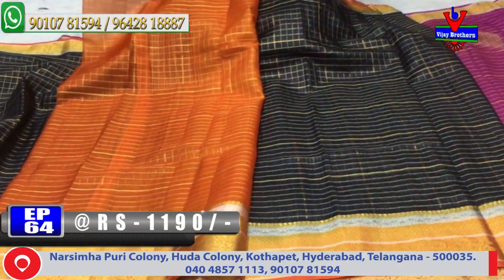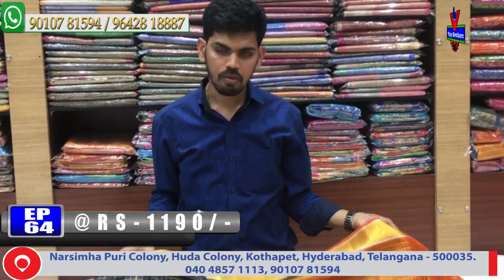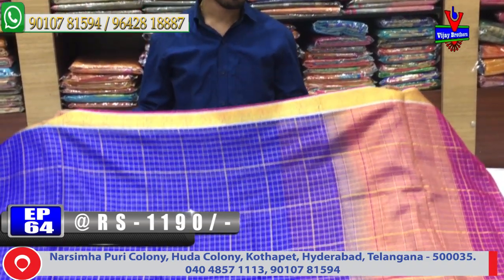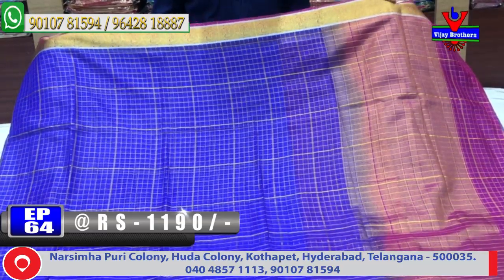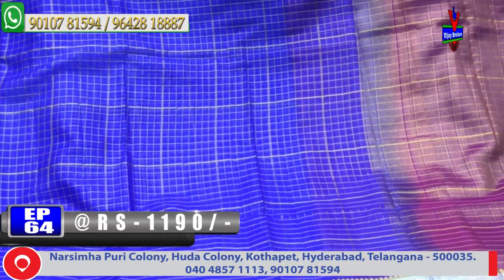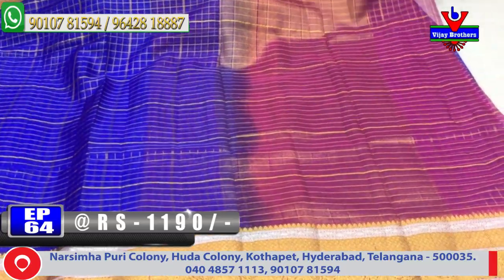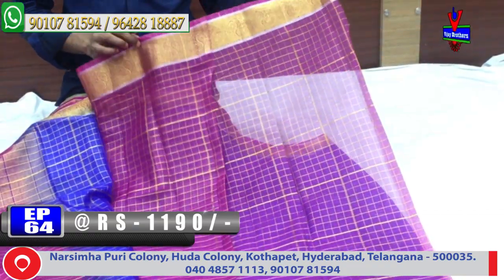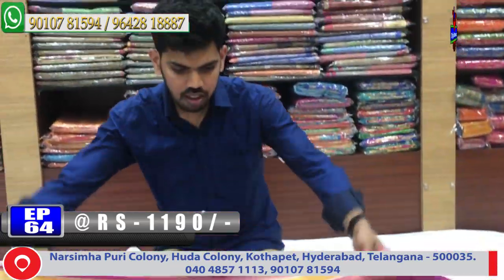This variety is available for 790 rupees. The next color combination is royal blue. The white color space in front has a small border with blue color. The second border is a lengthy Kanchi border design. A pink color combination is also available with a contrast blouse. Cost is 1,190 rupees.